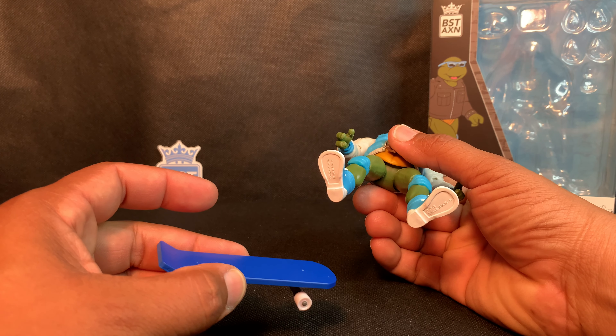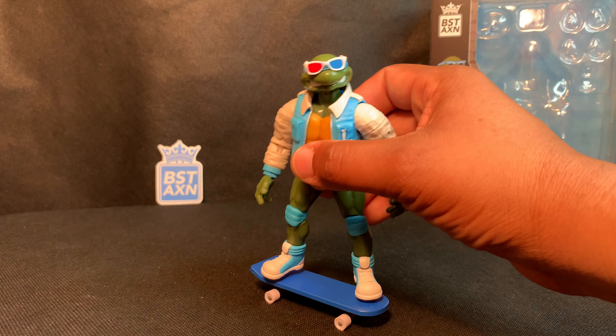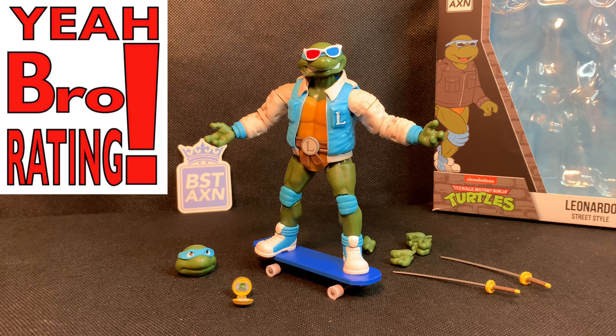The feet do not have any type of pegs for sitting on the skateboard, which is a bummer. I was hoping for little pegs so the turtle could sit comfortably and not fall off. You can actually place the turtle up there and it will balance and stay still, but I wish it was pegged on for more playability and to better stay on the skateboard without falling off in your display.